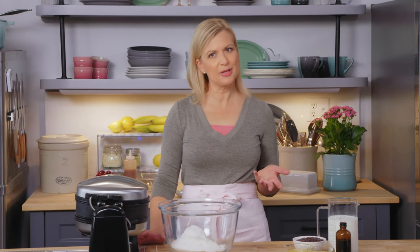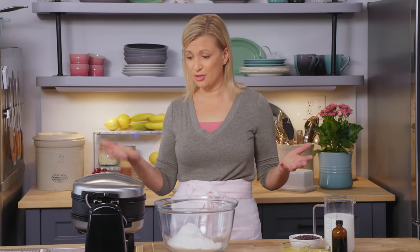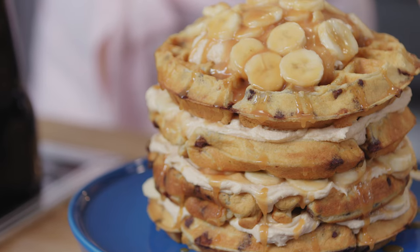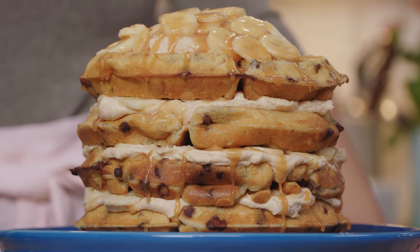I love making an occasion out of brunch, and I think that's in part because there are no rules. After all, we're blending breakfast and lunch together. So when it comes time to plan dessert, let's do the same thing — mix breakfast with dessert. My chocolate chip waffle layer cake with peanut butter frosting and salted caramel bananas takes brunch over the top.